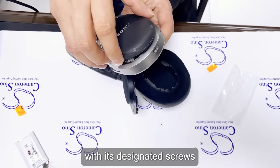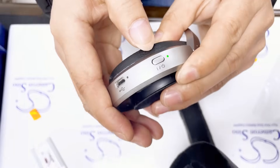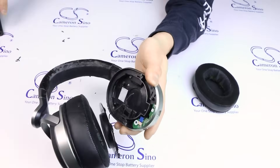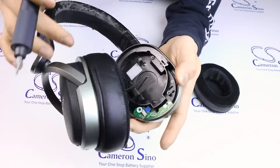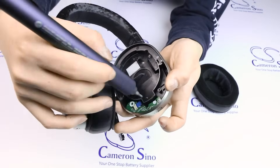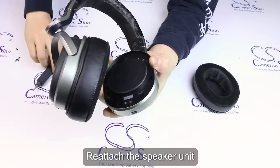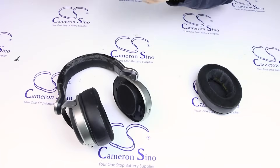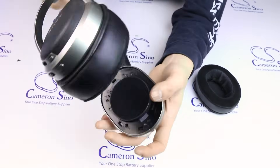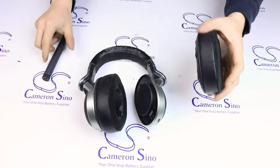Secure the new battery in place with its designated screws. With the new battery installed, reassemble your headphones. Put the outer cover back in place, reattach the speaker unit, and then reinsert the earpad.